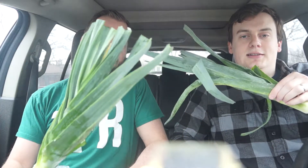What's up everyone? Welcome to True Food Reviews. I'm Mark. I'm Nick. And today we're looking at leeks.